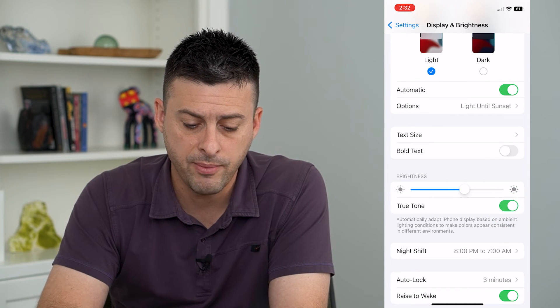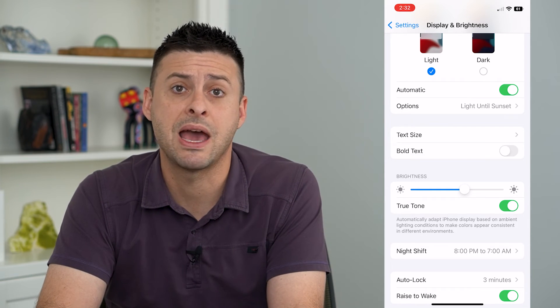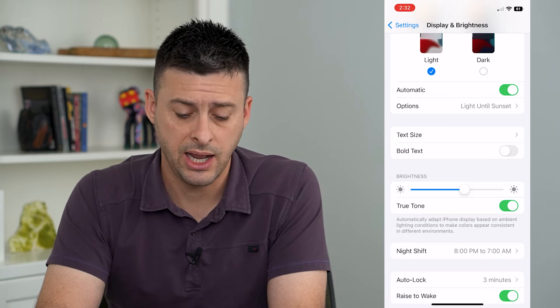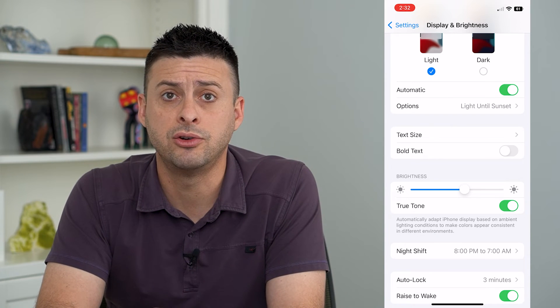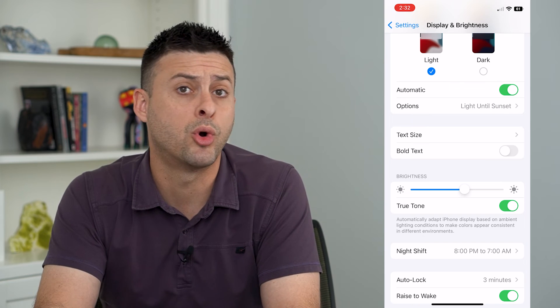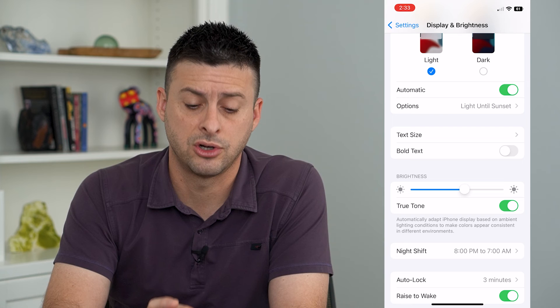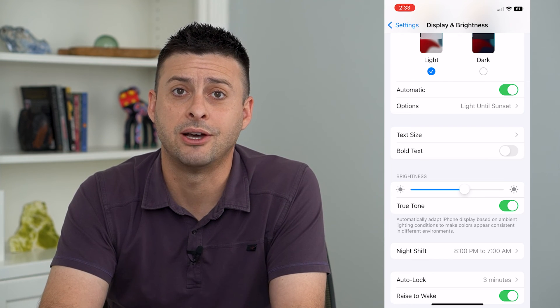This will automatically read and measure the tone of the room you're in and match that tone — so if you're in a really yellow room it will switch more yellow, and if you're in a cool room or outside it will switch to cooler color temperatures on the iPhone screen itself.